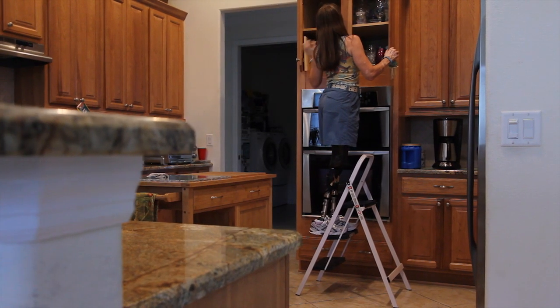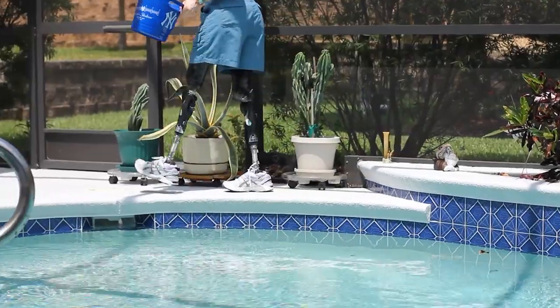As far as safety, they have saved me several times where I probably would have cracked my head open. They're definitely safe for bilaterals.